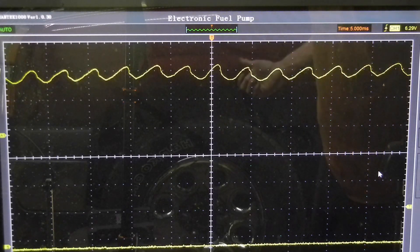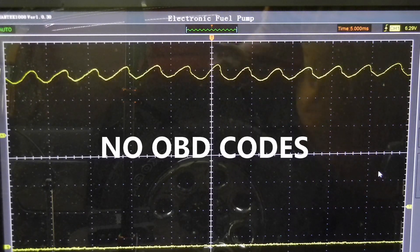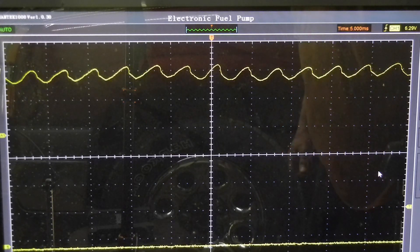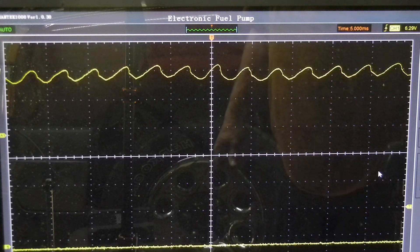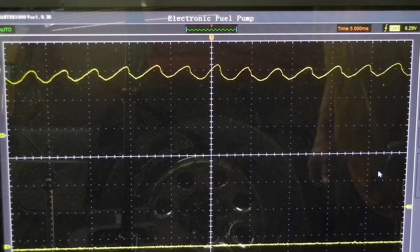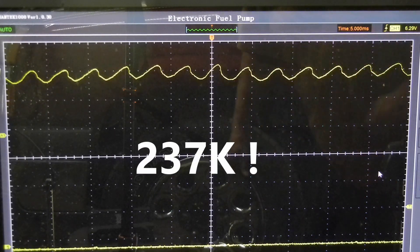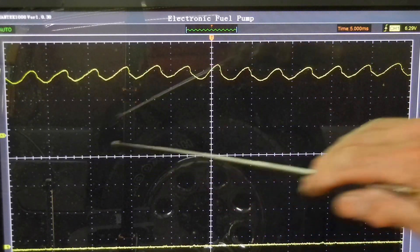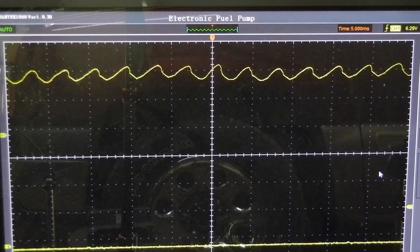This '05 4.8 Chevy Silverado keeps stalling intermittently and it also has other problems, but right now we're going through the fuel pump. Since it only has 40 PSI and it's supposed to be 52 to 62 PSI, we're actually going to replace the pump — it's got a lot of miles on it. I'm going to start it up and you can see live it'll come across here. It's a little dirty because this is a cheap oscilloscope, but it's good enough to do the job.